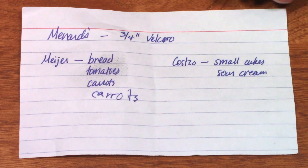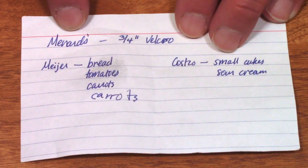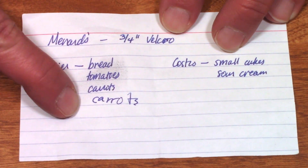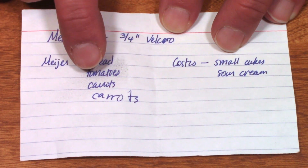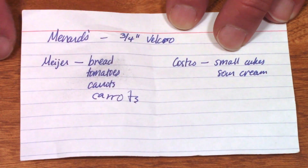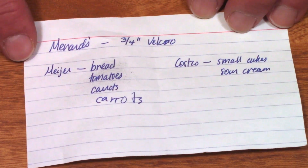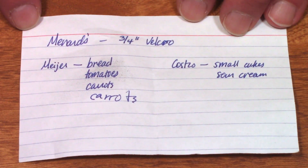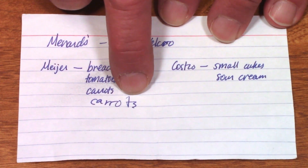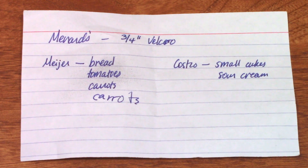I just wanted to show you this — this was my shopping list for the weekend. I didn't go to Menards or Costco yet; I'll probably do those tomorrow morning on Monday when it's not too busy. But this was my Meijer list: bread, tomatoes, carrots — and then I wrote carrot again. You can see I wrote carrots real sloppy. I think I forgot that I had already written down carrots and I woke up in the middle of the night and thought, oh gosh, I need carrots. I sometimes do that — that's probably one of the reasons I'm not a great sleeper. I'll have thoughts in the middle of the night, get up and write them down thinking they're so profound — then I wake up in the morning and it's just utter gibberish. So I'm just pleased that I can actually tell that that means carrots, even though I already had carrots written down on the list.